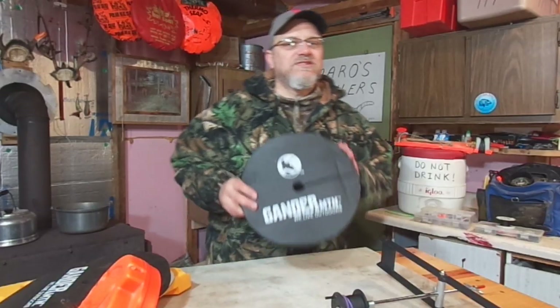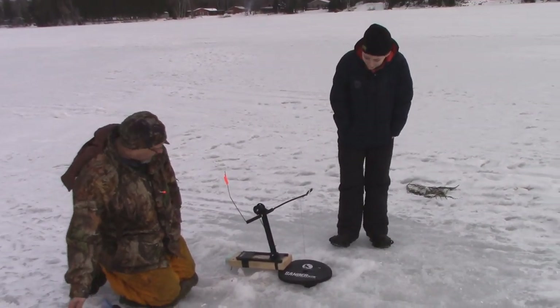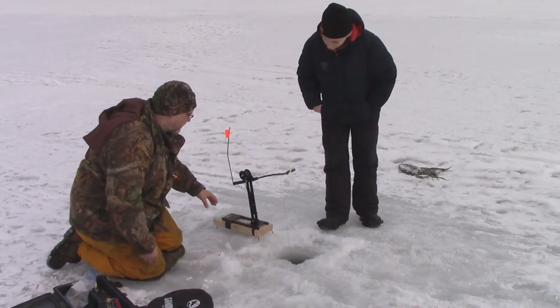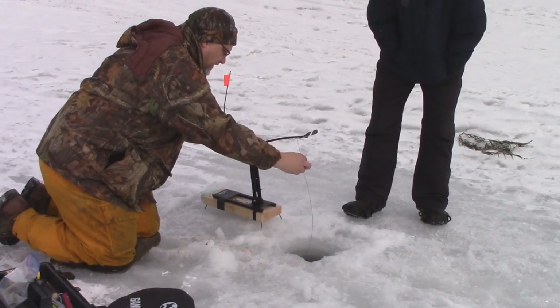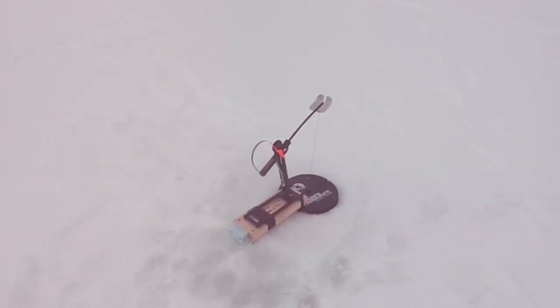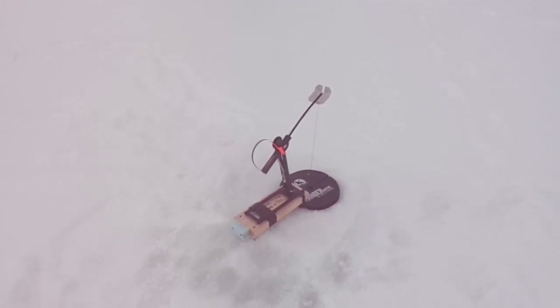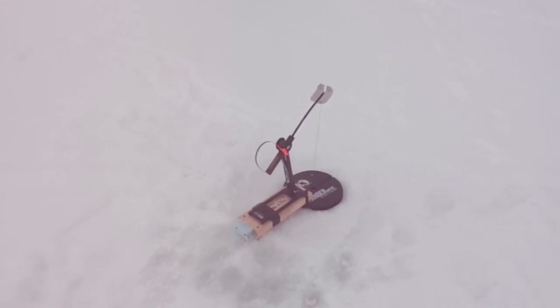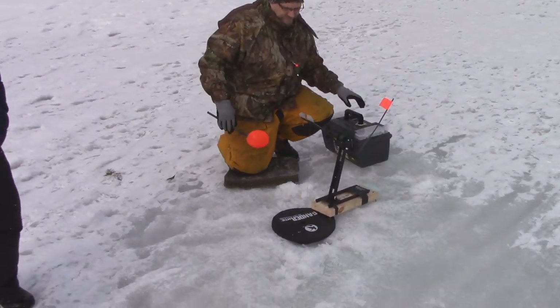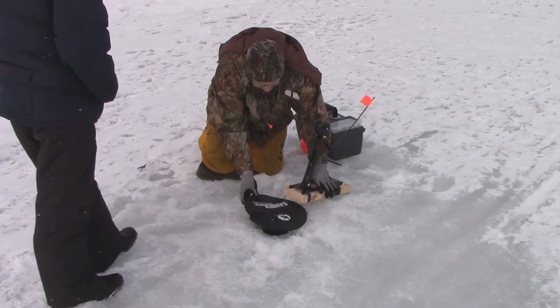Another reason I really like these separate hole covers is I like to use wind tip-ups a lot. The style of wind tip-up I use really cannot have the holes freeze up, because the line comes right out of the water and goes to the spool — the spool is not submerged in the water to keep it from freezing. For those of you unfamiliar with wind tip-ups, the idea is you use the power of the wind to kind of jig your bait. As soon as that hole freezes up when you're using a wind tip-up, you don't have any more jigging capabilities — that line is locked into the hole. Another really critical thing is that when a fish takes it, they don't have a free spool. So it's very important that you cannot have the holes freezing up when you're using wind tip-ups.